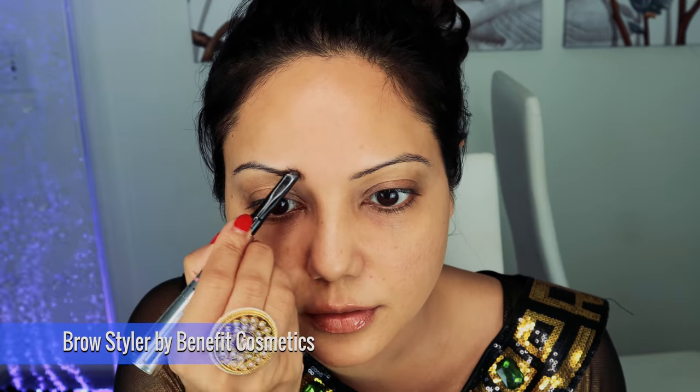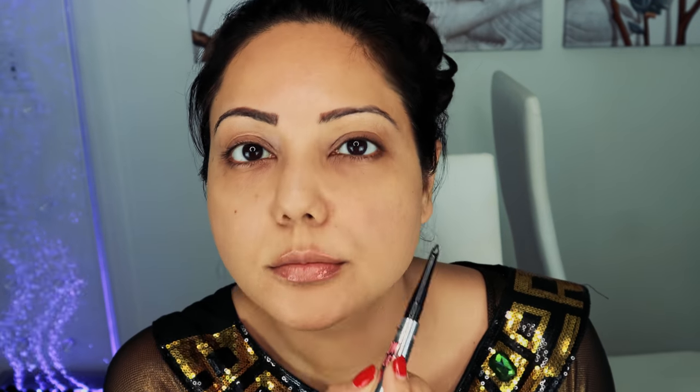I'm starting my makeup with an eyebrow pencil. I'm using the new Brow Styler by Benefit Cosmetics — I'm loving this as it has both a pencil and a loose setting powder which you can use in conjunction to create the brow look you want. You can see the difference it's making in my eyebrows. It's a really easy to use product and I highly recommend it.